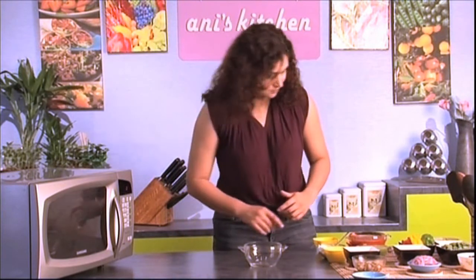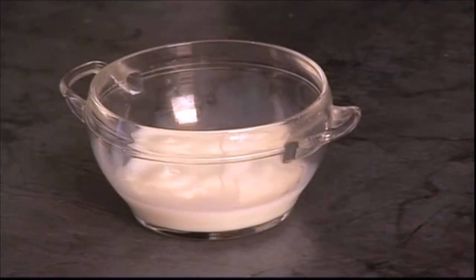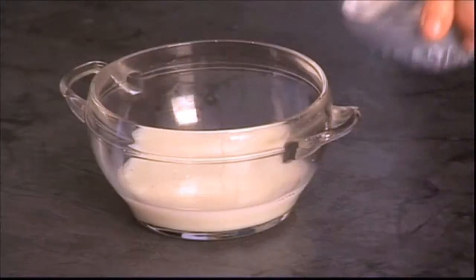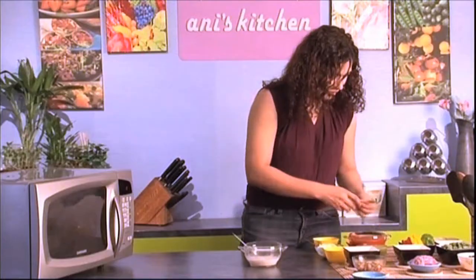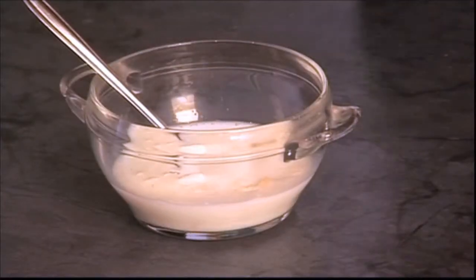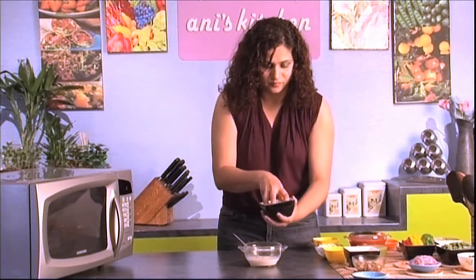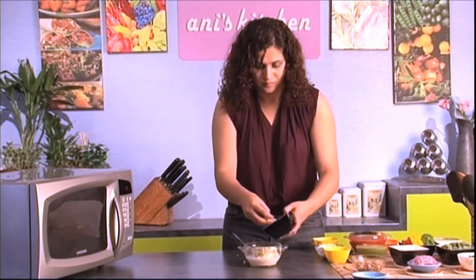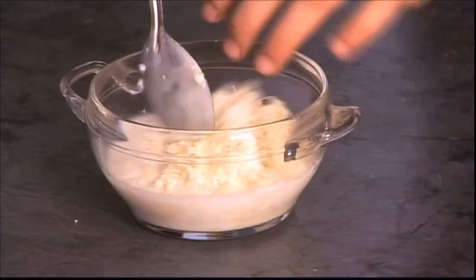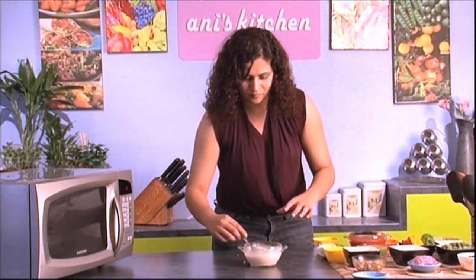I'm going to make a really simple creamy white sauce for the base of the pizza — it's so easy to make. All I'm going to do is take half a cup of milk. The healthy version would be to use low fat milk, then add two spoons of heavy cream, pop in a little bit of crushed garlic — that's optional — give it a good stir, take some cheese, add some salt, and that's it. This is going to be my base.